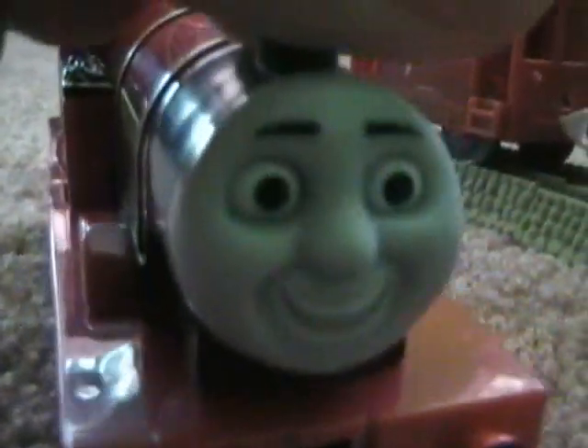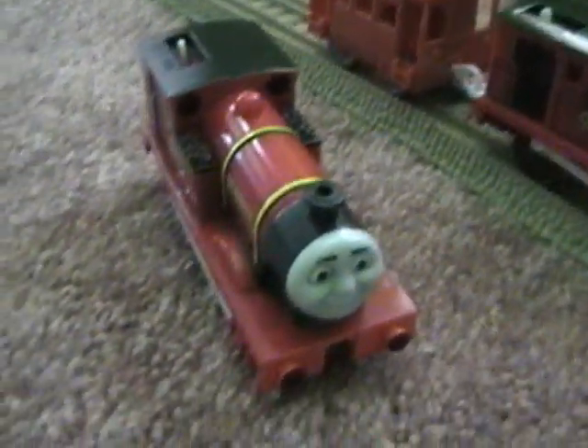Now, with the dinosaur Reneas, there's a hole right here. The reason why I cut a hole there is because if there's a hole right there, I can give Reneas a front coupling.